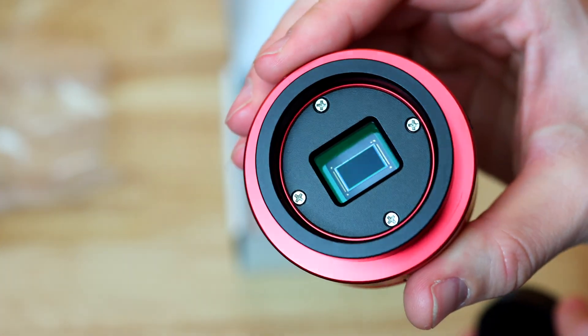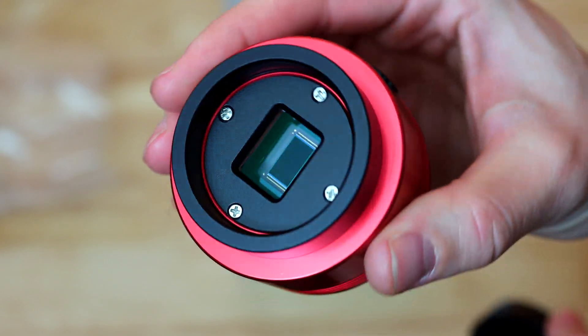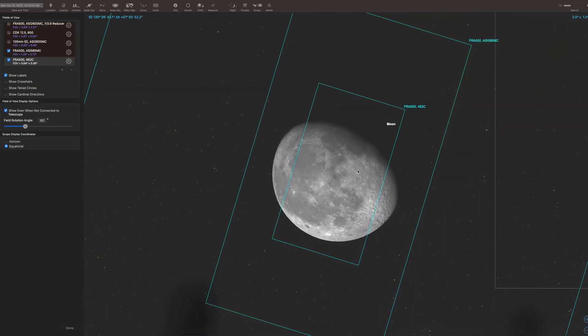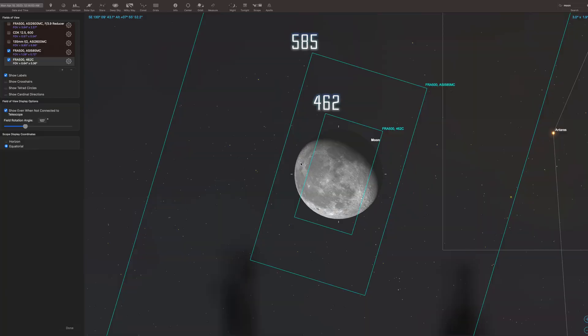The size of the sensor is perfect for the moon or the sun because it's larger than most planetary cameras, which is why we got this one. We want to get good lunar shots and the field of view allows us to capture more of the moon. It also has the same pixel size as our 462 camera, which we've been using for planets, but four times the resolution — which is a great thing.